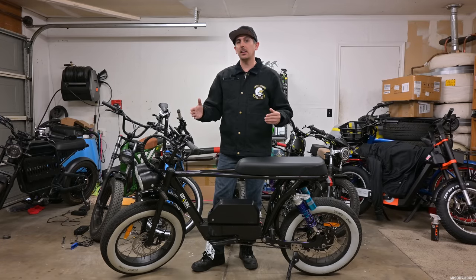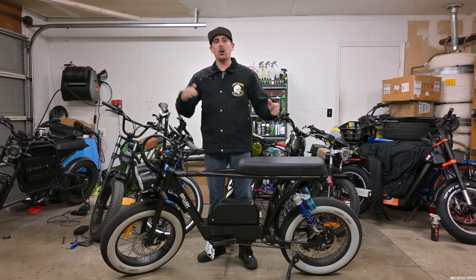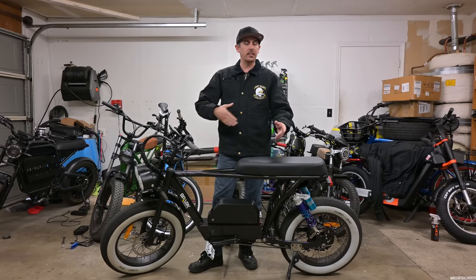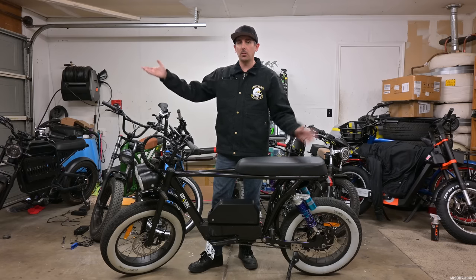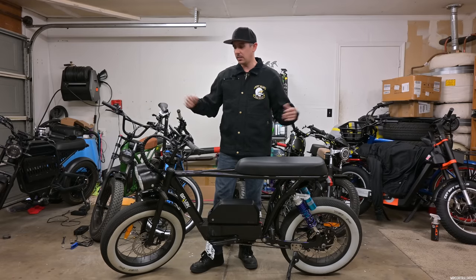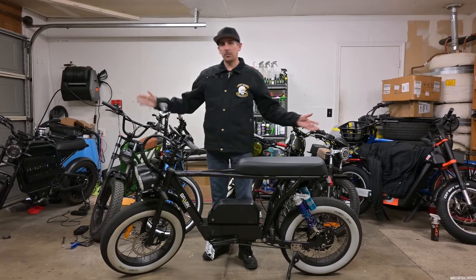My suggestion: get the classic version at $3,195 and then add the parts off their website that you want, but do the installation yourself if you have some e-bike experience. That way you get both the standard parts and the extra parts shipped together. With the Build-a-Bandit option, they charge more for labor and you don't get the original parts back. Buy classic, add your own parts, sell the stock ones to offset the cost — and maybe upgrade to a dual battery setup down the road.